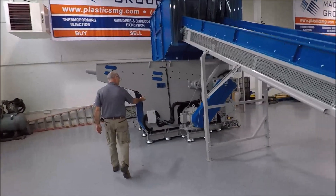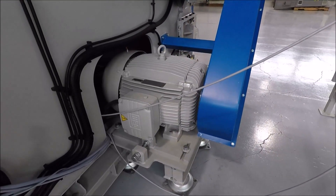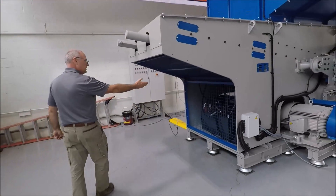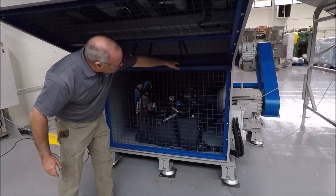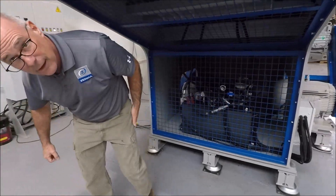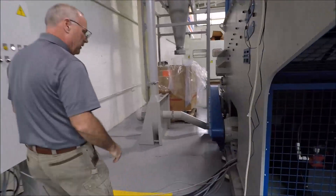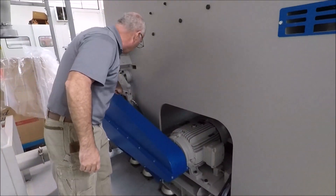Here's your WEG motor, which drives the shredder portion of it, and again, an SCW gearbox. Your hydraulic unit is stationed below — you can get to it easily. When you want to do service, you just take off the bolts of the screen, and you're able to get in and service it very easily throughout the whole unit. On this side, you have the WEG motor which drives your granulator below.